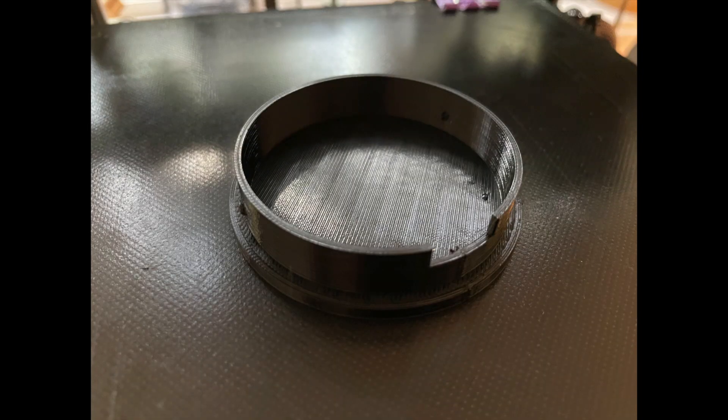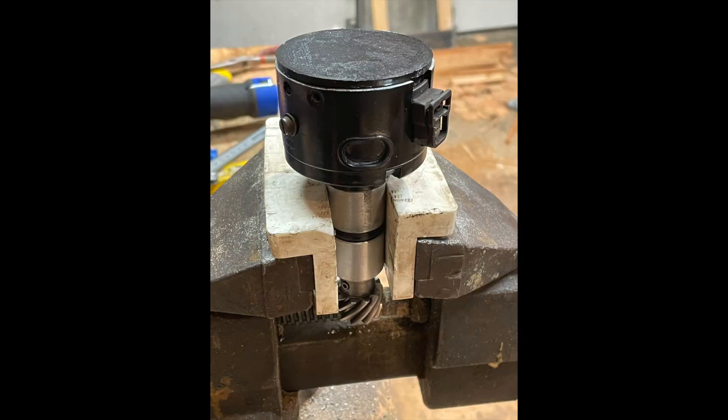Finally, I 3D printed a cap out of PETG designed to snap onto the top and basically just protect it from dust and grime. There won't be any spark going through this anymore — it's just a sensor. This concludes my conversion of an E21 distributor to a cam position sensor for EFI. Hope this was useful to somebody who might be trying to do the same thing.